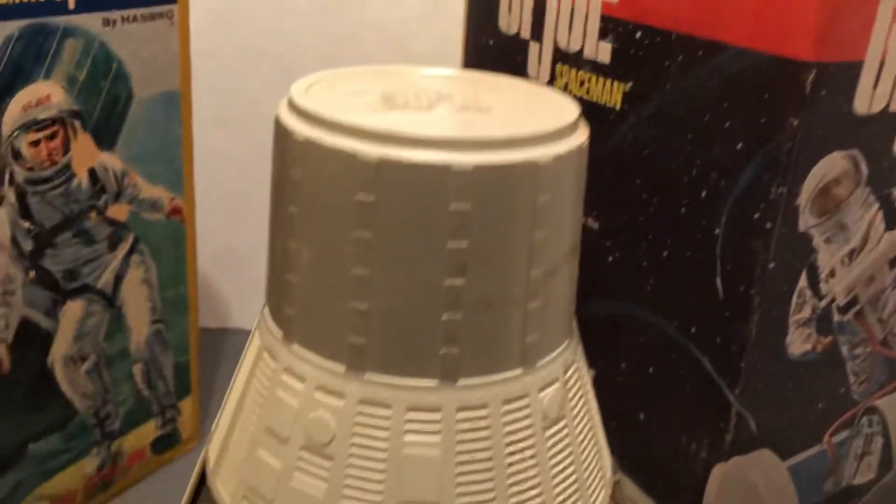We've got one of the capsules here, and we've got just the uniform and the helmet sitting in there. There's not a Joe in there.